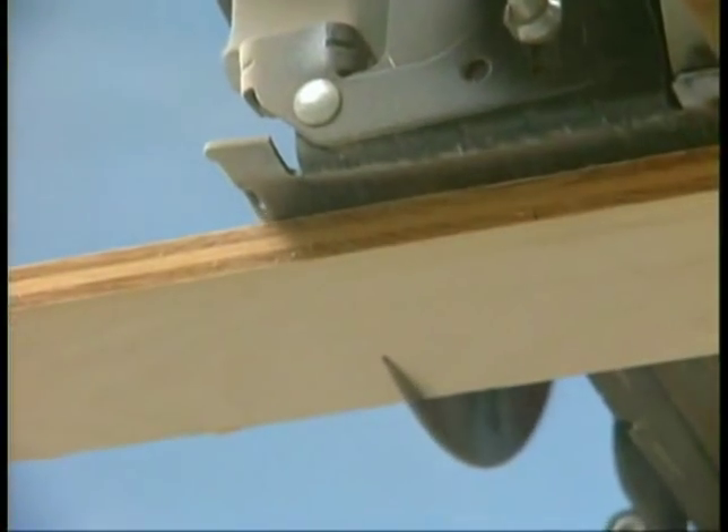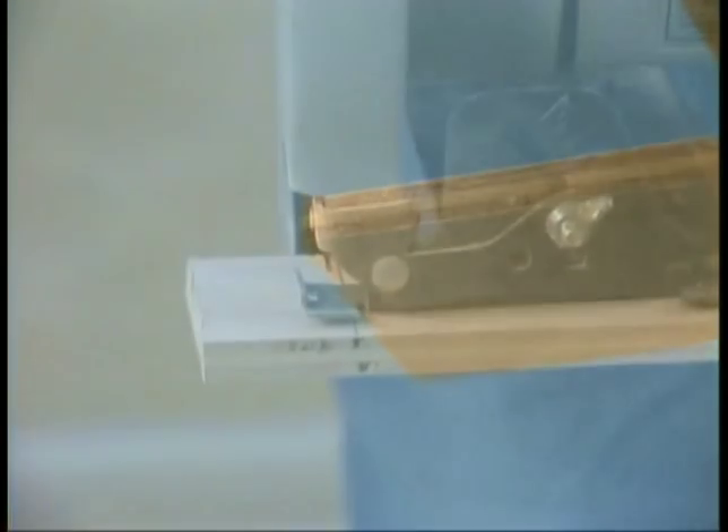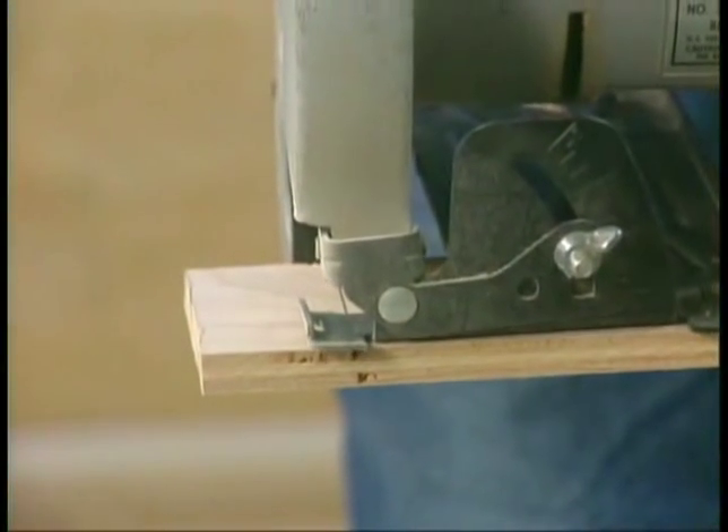Use a circular saw with a fine-toothed blade and clamp the wood securely to a sawhorse or bench. And don't forget your safety glasses.